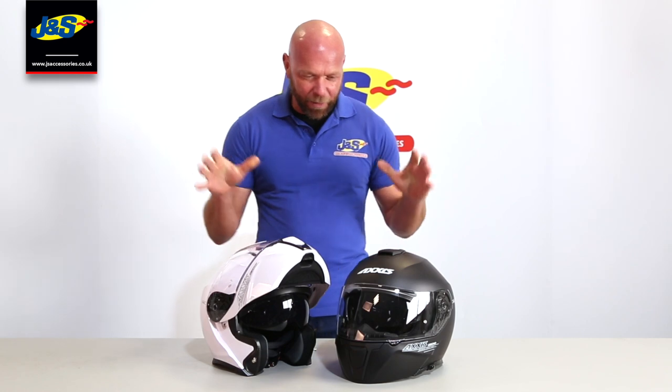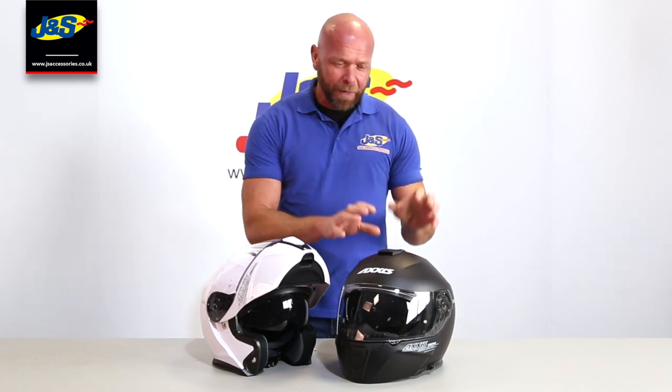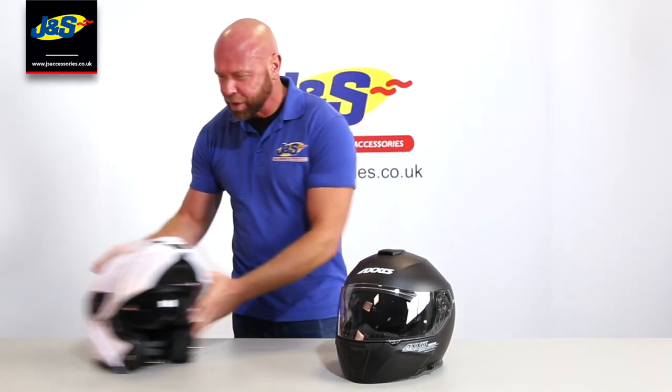Welcome back to the JNS YouTube channel. We've got a new helmet for you here. It's made by a company called Axis and it's called the Gecko. It's a flip front helmet and it comes in two colours, the gloss white and the matte black. We'll just slide one to one side and talk about some of the features.